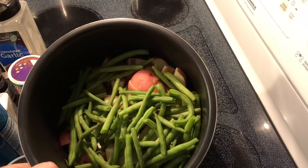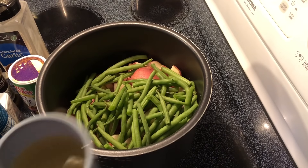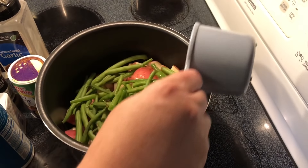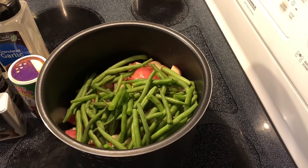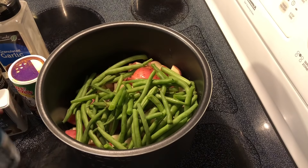Now that I have all of the vegetables and the meat in my pot, I'm going to add about 3 quarters of a cup of chicken broth and my seasonings. Now you can use any seasonings that you like, but I just use the basics.